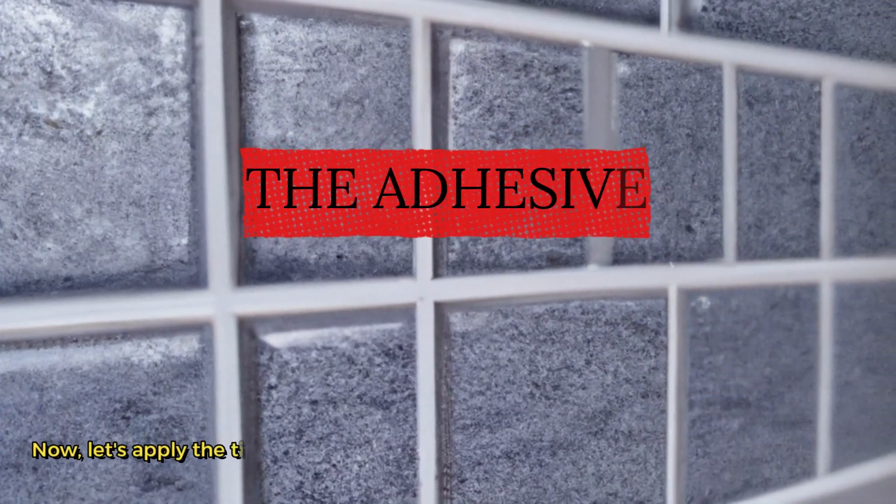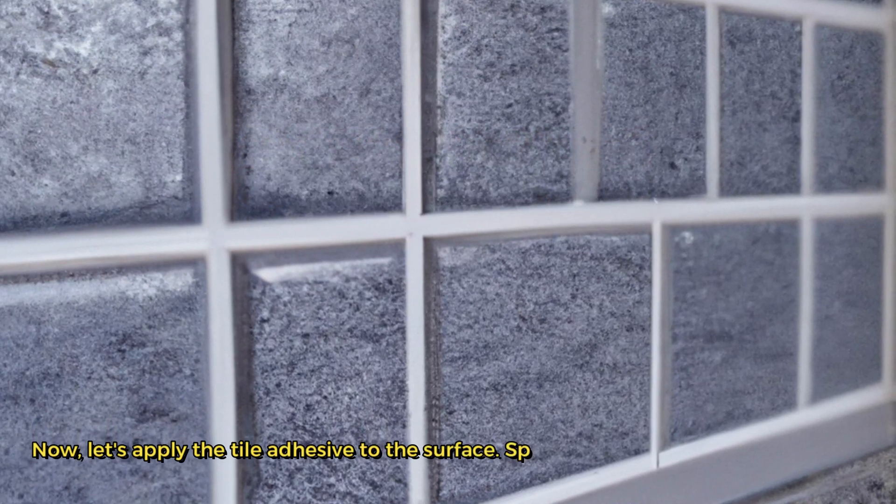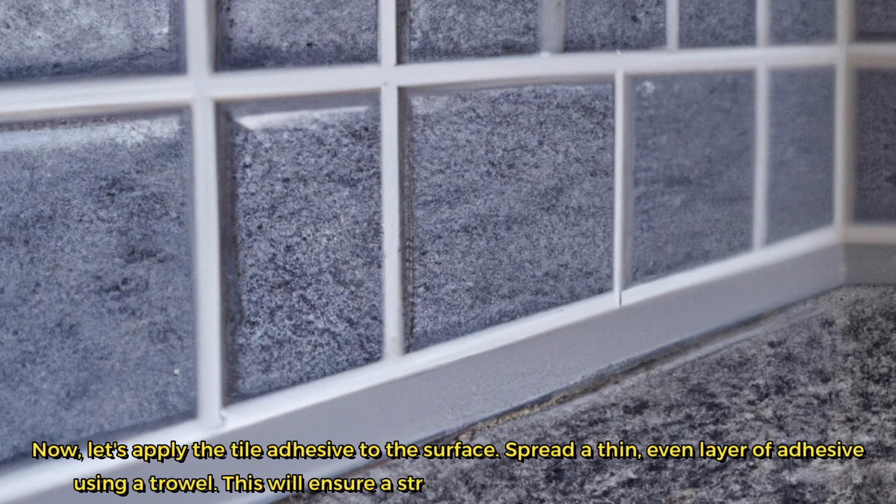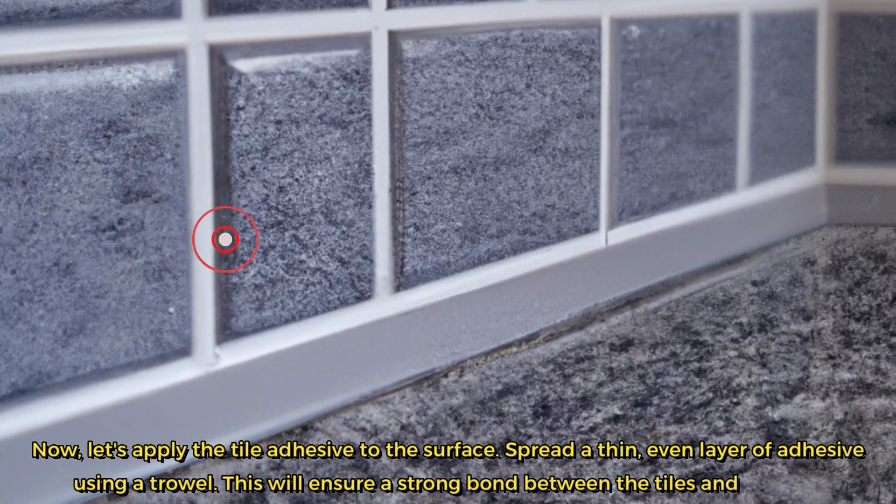Now, let's apply the tile adhesive to the surface. Spread a thin, even layer of adhesive using a trowel. This will ensure a strong bond between the tiles and the wall.